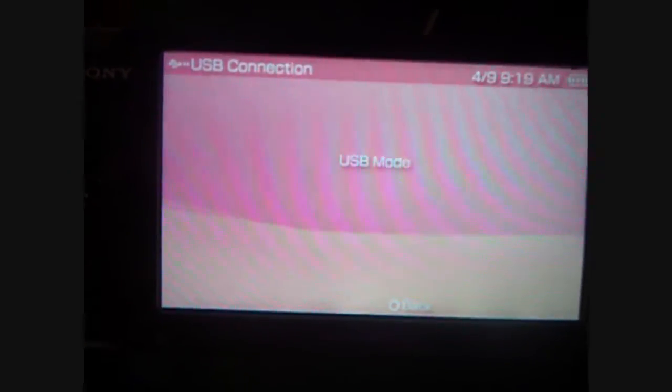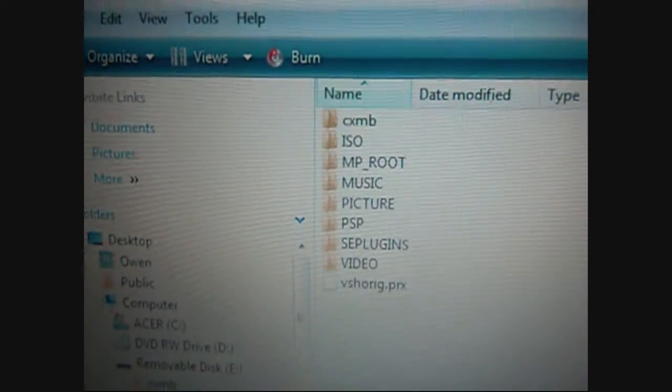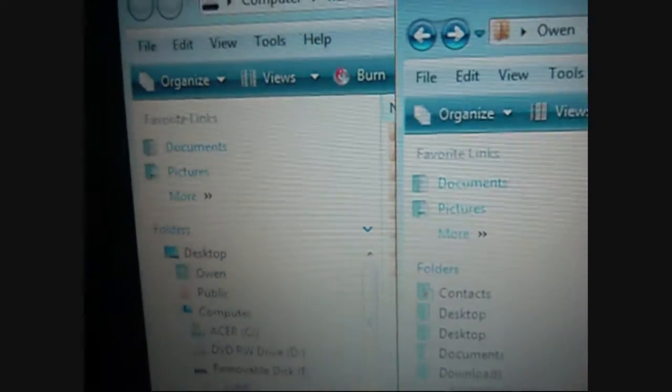What's good YouTube, I'm back again. Today I'm gonna show you how to install CXMB on a 6.20 Pro B4 permanent. I've also included 12 custom themes in the link in the description, so you're gonna want to download that and then hook your PSP up to your computer.